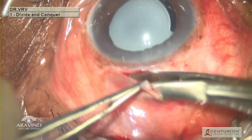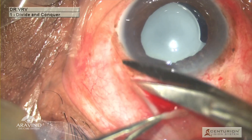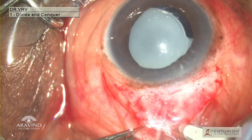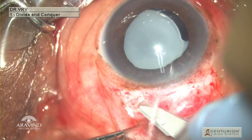As the conjunctiva was fibrosed and dense at the limbus, peritomy was planned a little bit posteriorly so as to avoid conjunctival tear. Peritomy is then performed carefully. I prefer to avoid scleral cauterization in such cases, as the conjunctiva and the underlying sclera are already fibrosed because of the previous surgery.